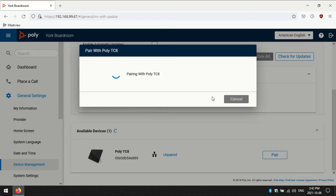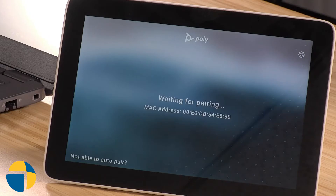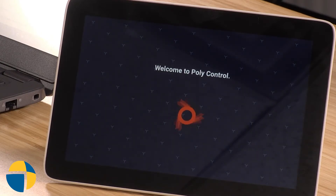I'll confirm that. They're now going to communicate and sync up and we'll get a message that they have been paired. We'll see that the interface on the TC8 will give us a message that it has now successfully been connected.